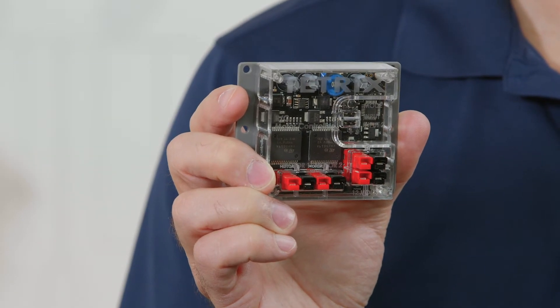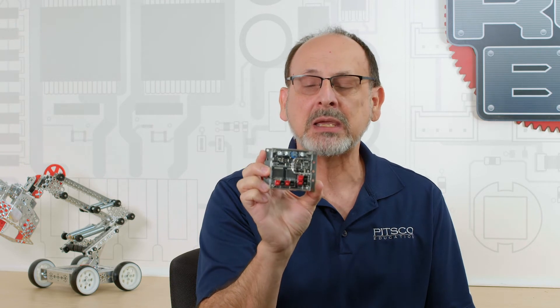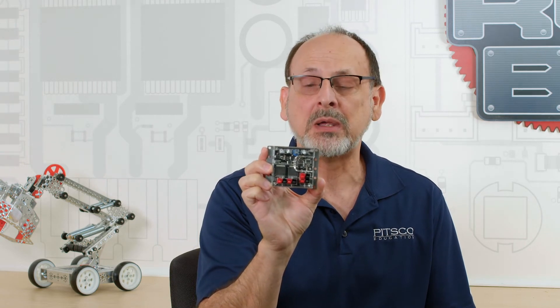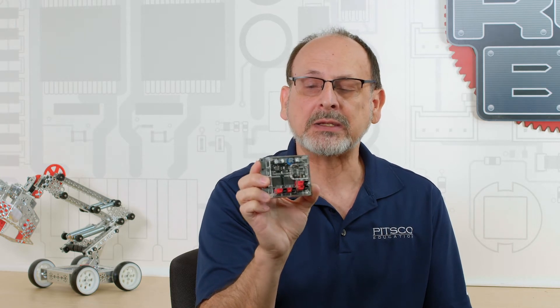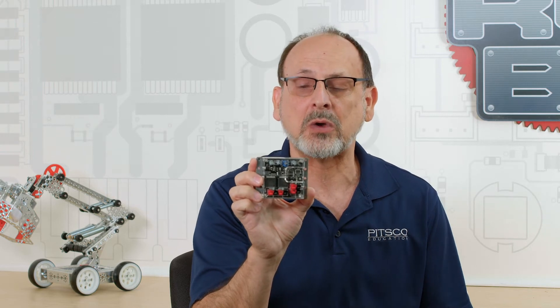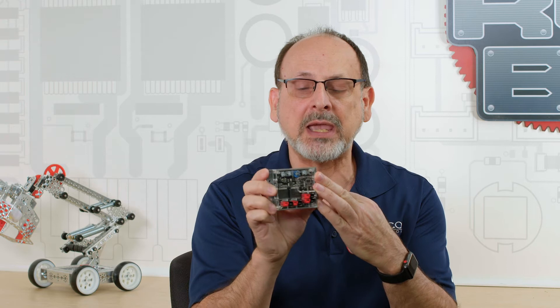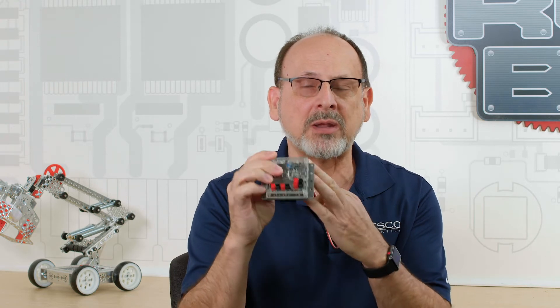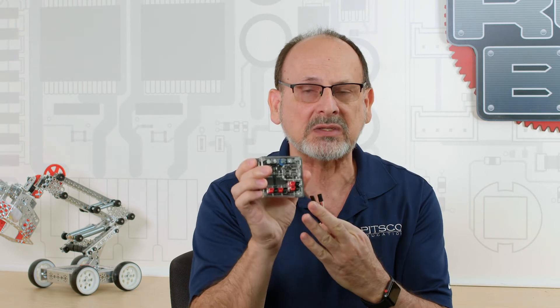Now, this is designed specifically for the DC side of the Tetrix family. It's part of the control system or control element in the system. It is specifically designed to go directly with the rest of the Tetrix elements. That means just like the other control elements, it has a clear polycarbonate case designed with the hole pattern in mind so that it will line up with the Tetrix building system. Easy to mount.